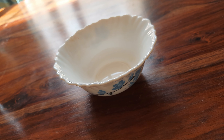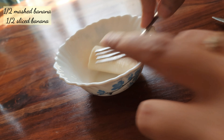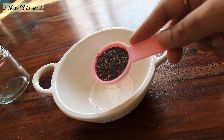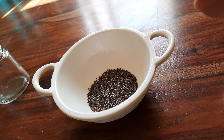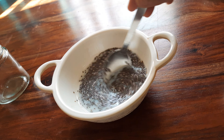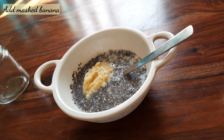First we will make banana pudding. For this I have made half mashed banana, we will mash it. Now we will take 2 tbsp chia seeds in a bowl, add 1 and a half cup milk. Mix it, then add the mashed banana.